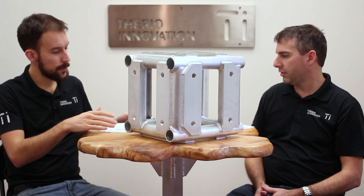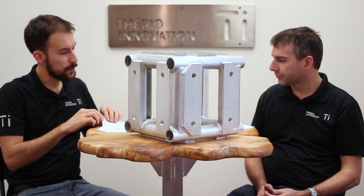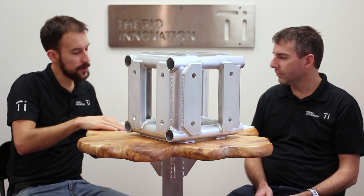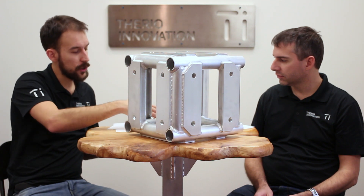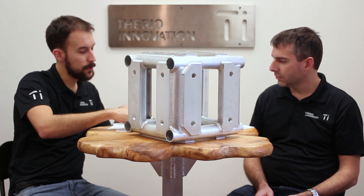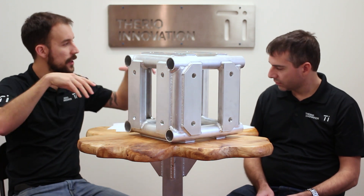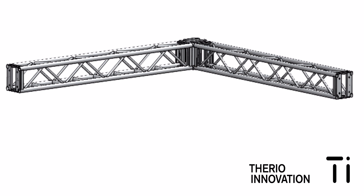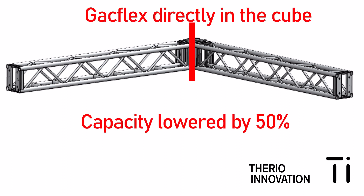We have some diagrams so we can understand more why there's no capacity chart. Starting with the first basic one — the cube with two-face use — it can form a square, maybe a 60-foot square or 10 by 10. For this scenario, as a rule of thumb, you can reduce the capacity of the truss by 50% and the cube would be able to take it. But ideally you would have to contact us or another engineer just to confirm it's fine.